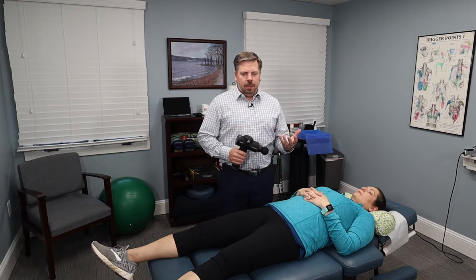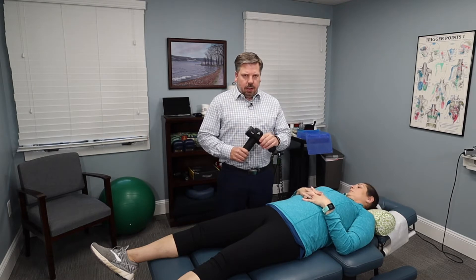Hi, I'm Dr. Todd Sullivan from Nova Chiropractic and Acupuncture. One device we've been using a lot in the office are these percussion massagers — there's the Hypervolt, that's the one we use in the office, and there's the Theragun. One thing I've been looking for is a cheaper alternative for patients, because we have a lot of patients that really like them but they are three to four hundred dollars, and I've been testing this model out.